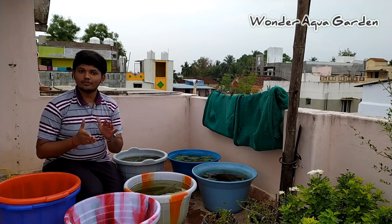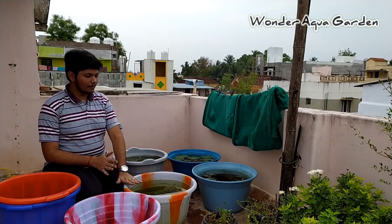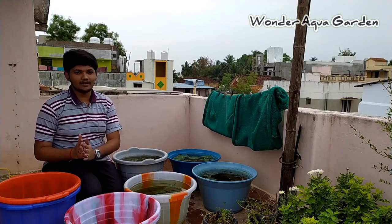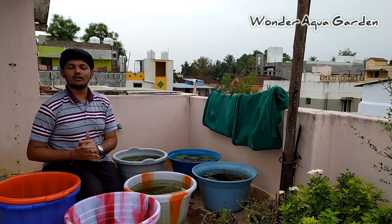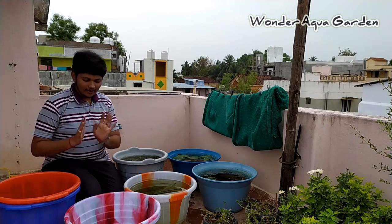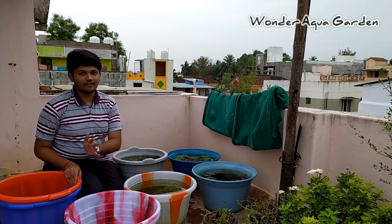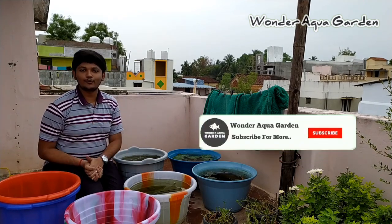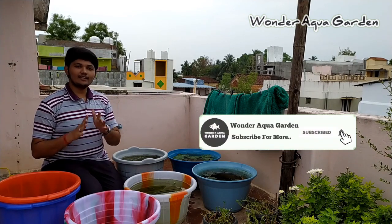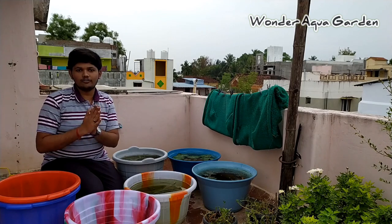Friends, I already have a setup here. I am going to set up a tub. I also want to show you this setup so that we can get started.